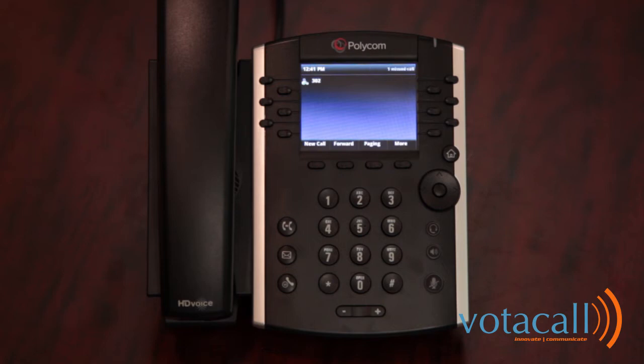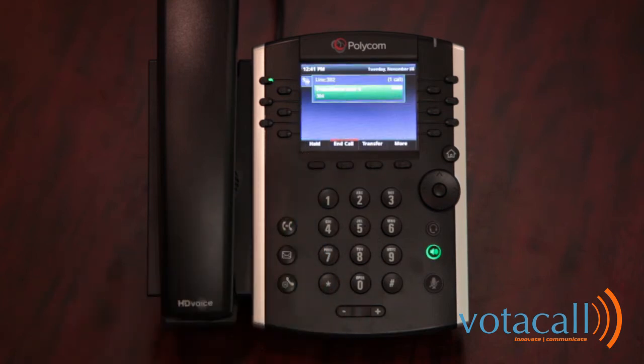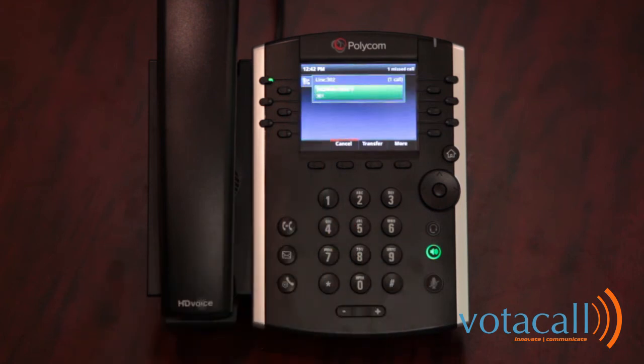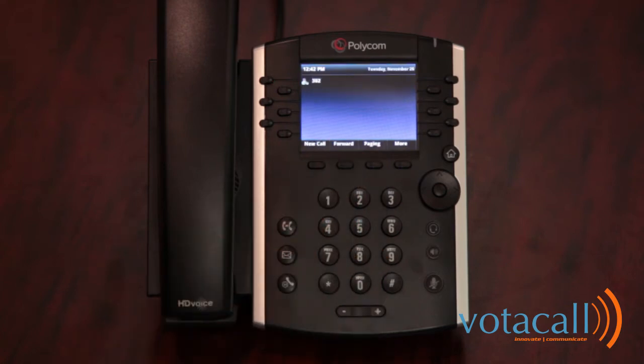An assisted transfer allows you to notify the person receiving the call of who is on the line, and allows them to accept or reject the call — at which point you could take the call back. Answer the call, hit transfer, dial the extension number, and hit send. When that person answers, speak with them. To complete the transfer, either hang up the handset or press transfer, and the call will go through.